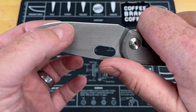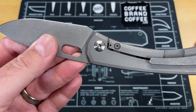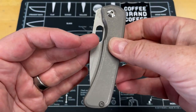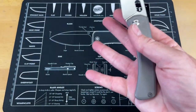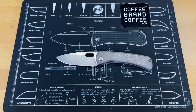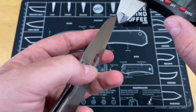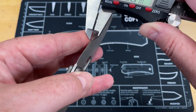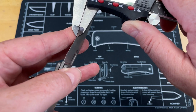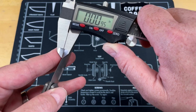You guys know I don't have a problem with CNC knives. I like the consistency you get from a fully machined knife. They can get some really high performance out of the blades because they can take it nice and slow, nice and thin, and not have to worry about inconsistencies you get when you hand-grind a blade. The blade stock thickness on this is insane. I have my calipers right here — let me zero these out.